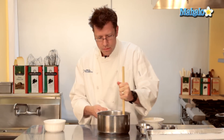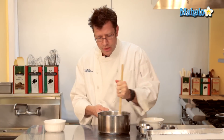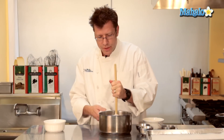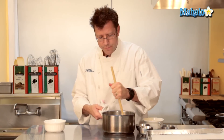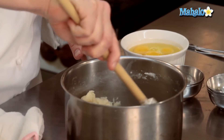The dough doesn't need to be really ice cold, but you definitely want to have it at a lukewarm feel. I typically just use the back of a clean hand and touch the dough. If the dough feels hot against the back of my fingers, I need to cool it off a little bit longer. The dough is definitely cool enough to go.